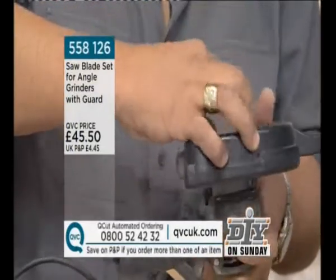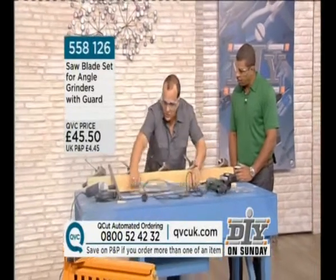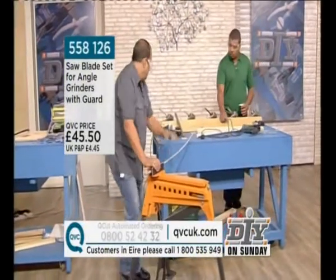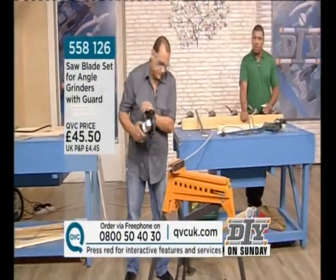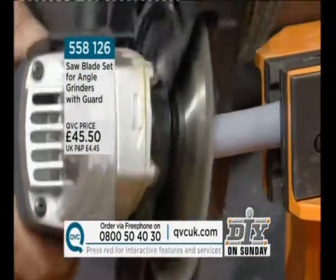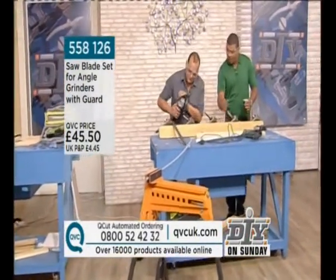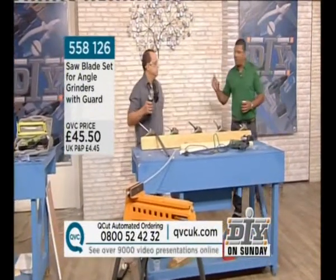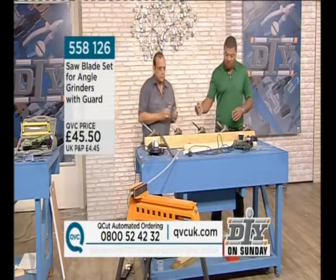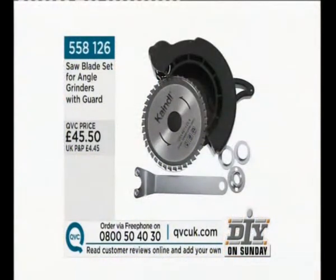It's the blade, absolutely. And like I said, it can be sharpened several times. Should we cut some plastic pipe? We've been talking about it but we're not doing it — let's do it now. There you go. It's not a case of changing a blade for each and every job. One blade will move from plastic to aluminium, to square steel, to tubular metal. It really is so simple and works so well.